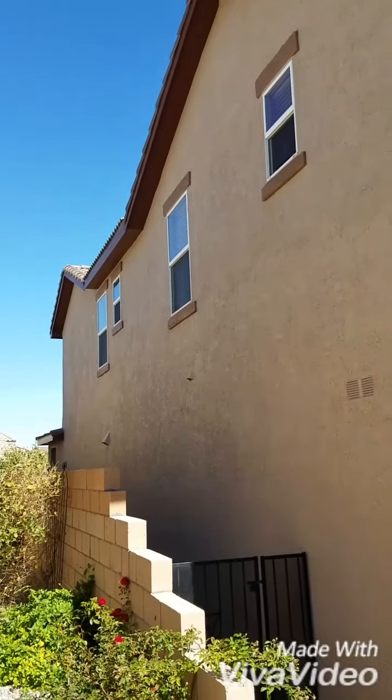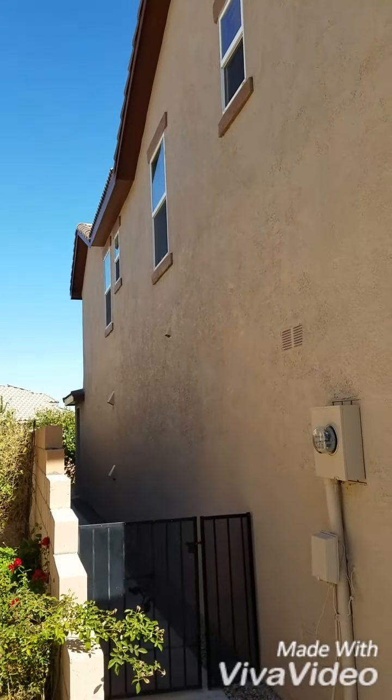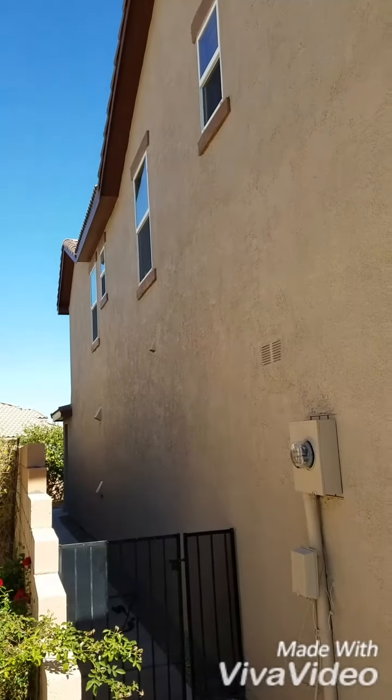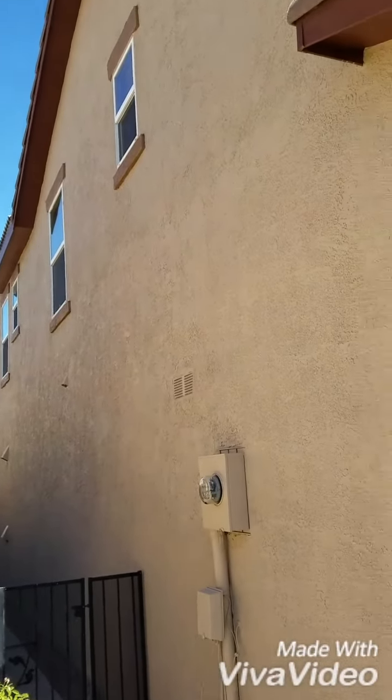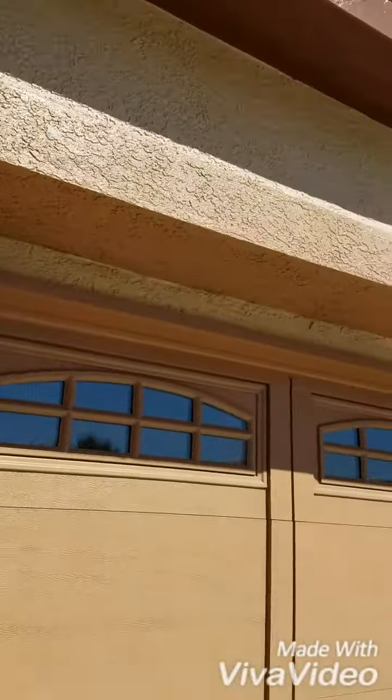This is Mike, Mike's Professional Painting, back at the stucco house we're working on. This is the wall where the stucco was completely falling off — it was in bad shape. We just finished cleaning everything up.